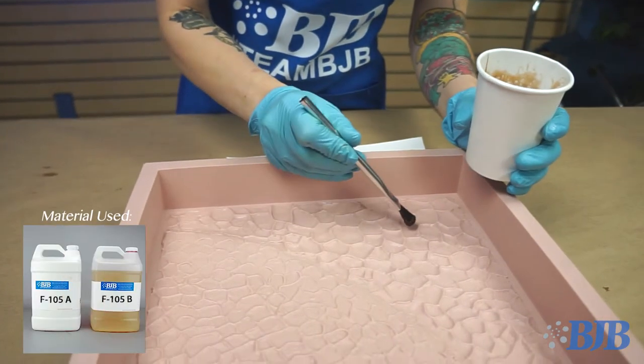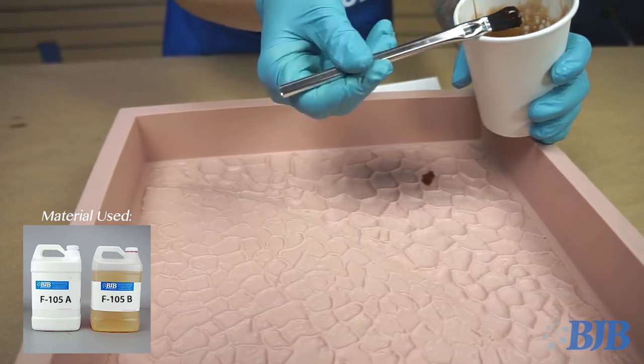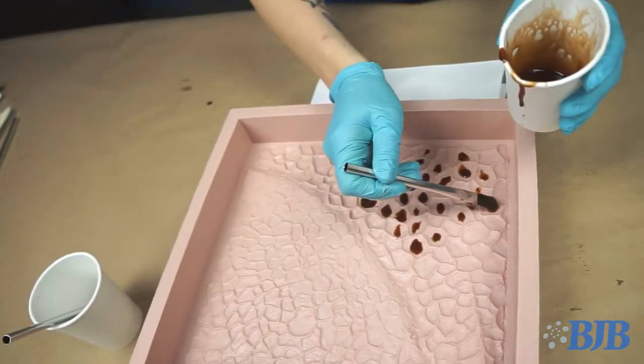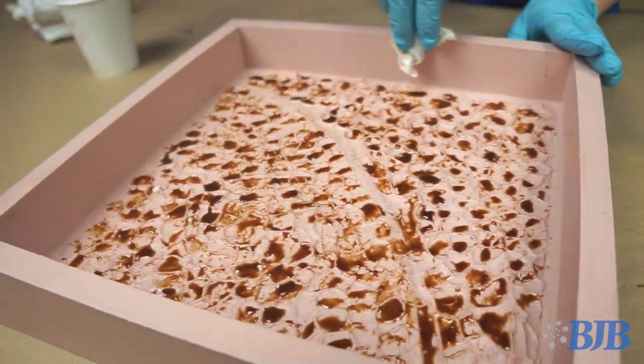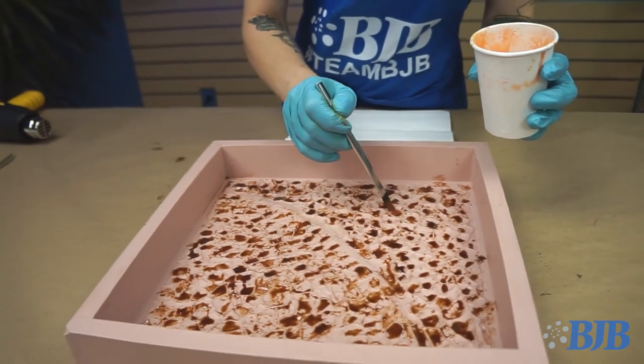For the first layer of the pad, I started with the darkest color first — Burnt Umber. With this being a skin pad, you want the coloring to be somewhat translucent. Our 6800 pigment series is opaque and extremely concentrated. Using an acid brush, I carefully dabbed the material into the centers of the scales and stippled to create a more realistic texture.